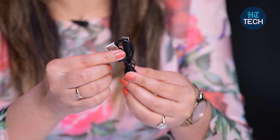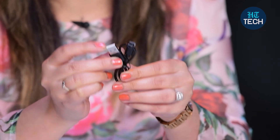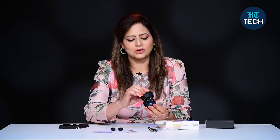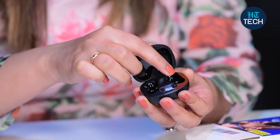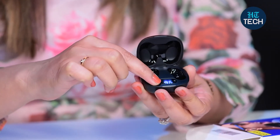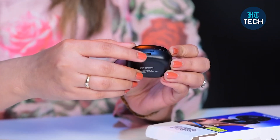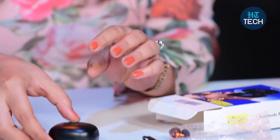After some time, wear and tear happens, and then you can change them too. This is the Type-C cable — you can plug it into your adapter, your power bank, or your laptop, and you can easily charge this. This is how the charging case looks. Here the earbuds are kept. It has a digital display that shows the battery life, how much battery is left. And then you have the charging slot.